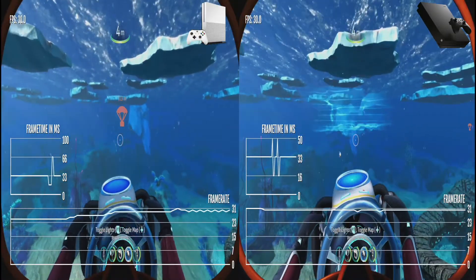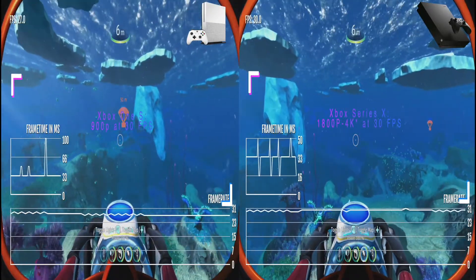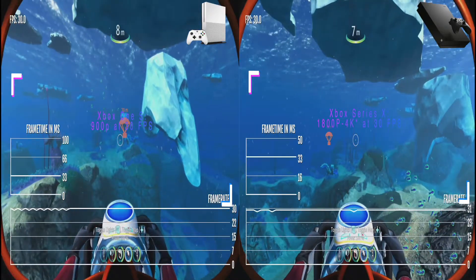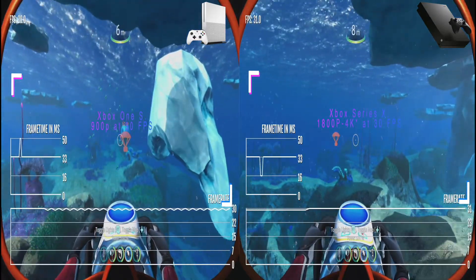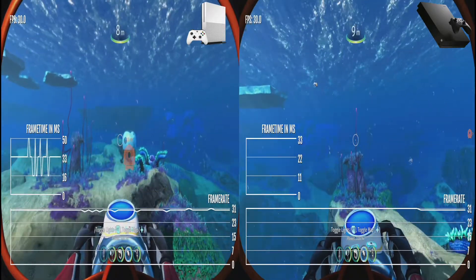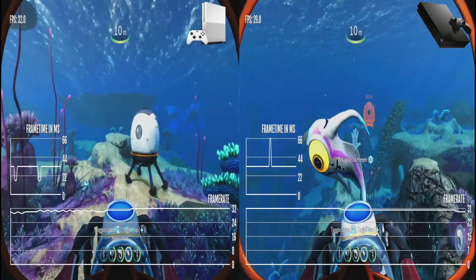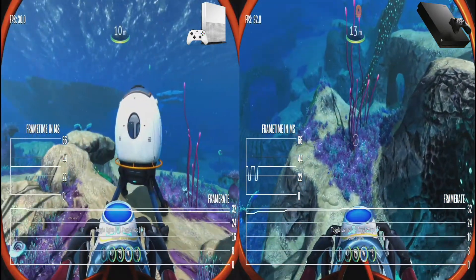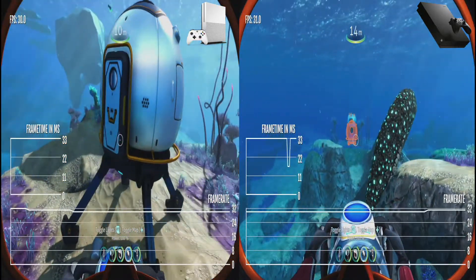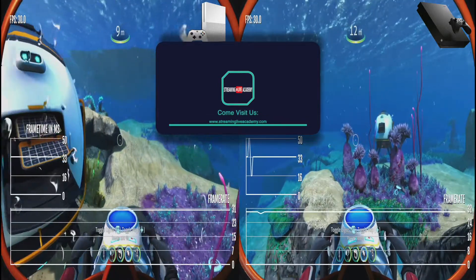Performance on Xbox One S and Xbox One X is 30 FPS. I believe it's 900p on the One S — it looks a little too blurry to be 1080p, and most One S games sit around 900p. The One X is probably around 1800p, though I'm sometimes unsure. There are no separate game modes; you're stuck at 30 FPS, which is reasonable given the CPU limitations of Xbox One consoles.